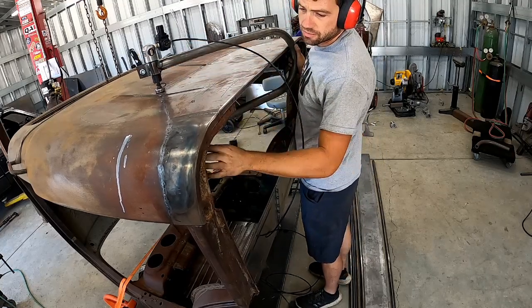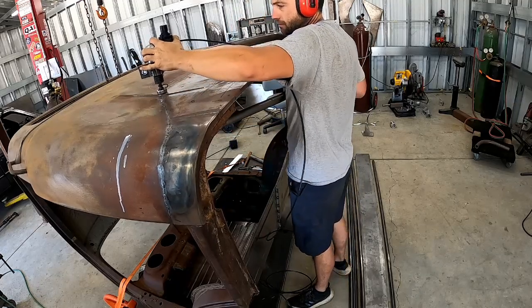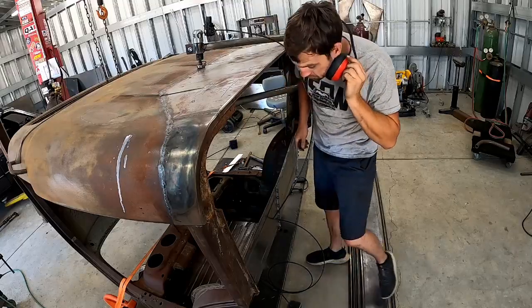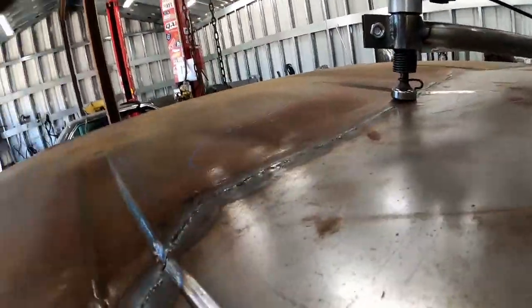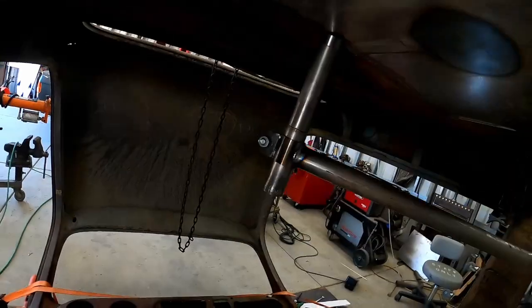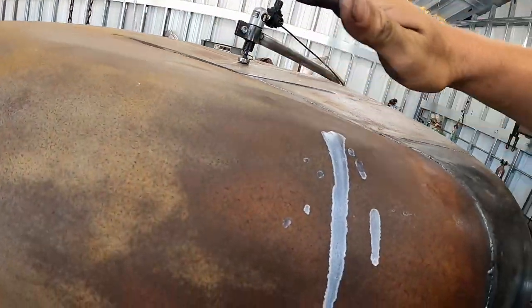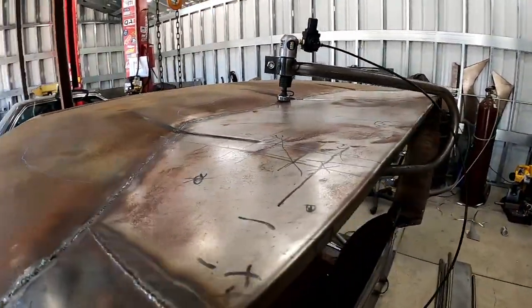I'm going to have to remove some of the inner floor pieces here to get further down this seam. You can see how flattened out the weld seam is getting, which means we are on our way. I have a feeling the dip in it is just going to have to be kind of pushed up, but we'll see.